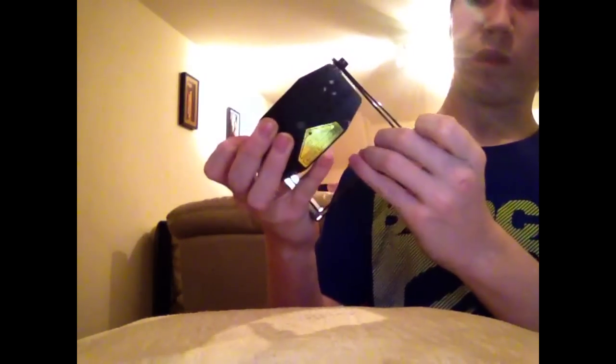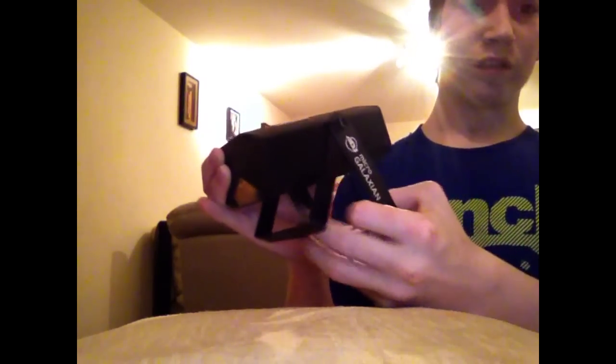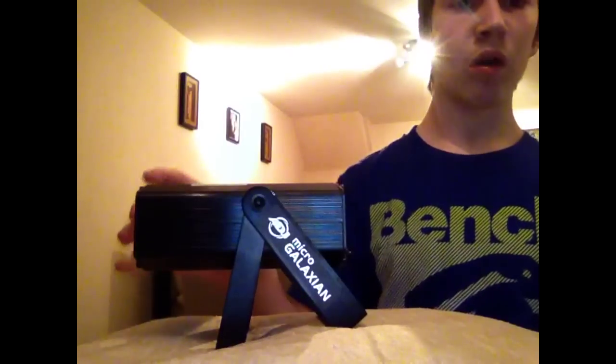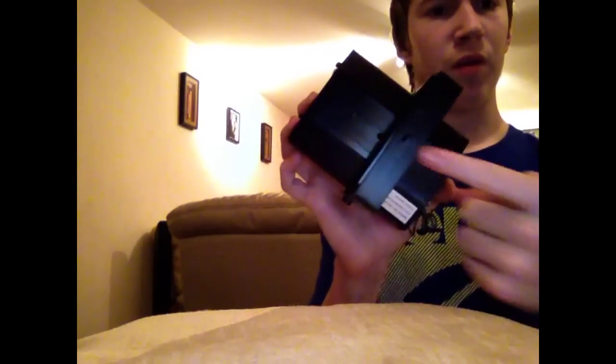Also on this laser you've got a yoke, which is basically this part here. As you can see, you can spread it out so you can lay it down flat on the table, or if you want to hang it up on your truss or your t-bar, or mount it onto something, you can put them together and you can also put a bolt through there to mount it up.